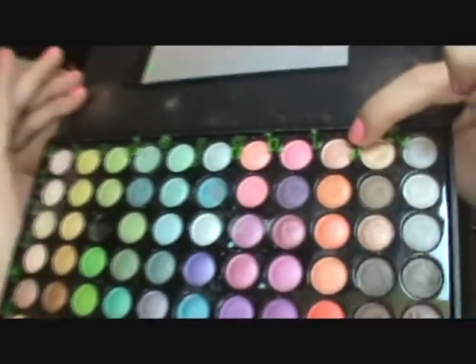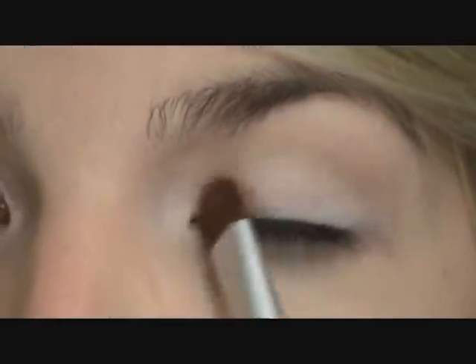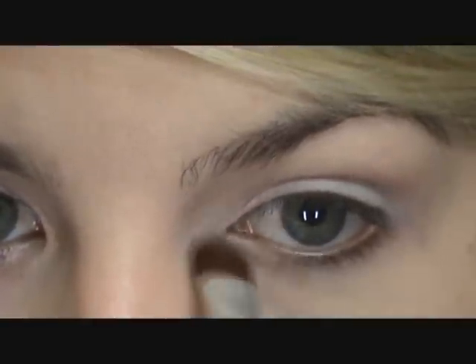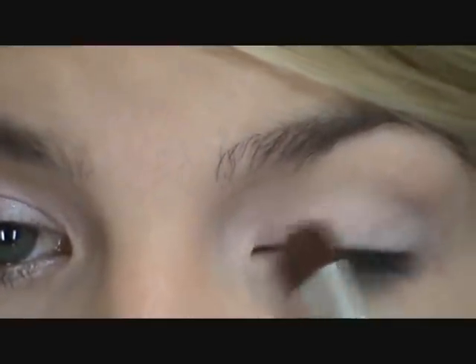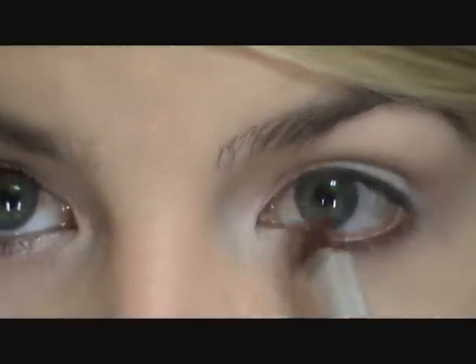Now I'm going to take a flat shader brush and go into my CoastalScents 88 Shimmer Palette. I'm going into color I1 — I'll hold it up so you can see — it's a highlight shimmery pink, a very light color. I'm picking that up with my flat shader brush and blending it around the tear duct and below. Because we have that jumbo eyeshadow pencil underneath, it's really going to help it pop and give it something to cling onto.